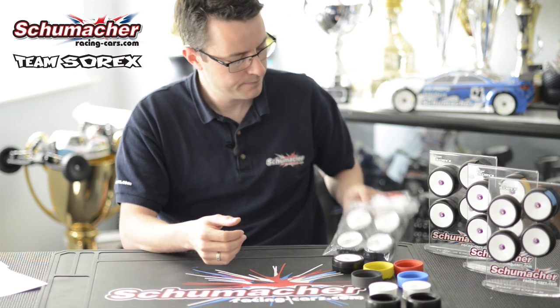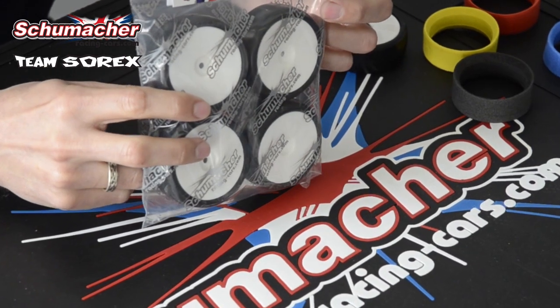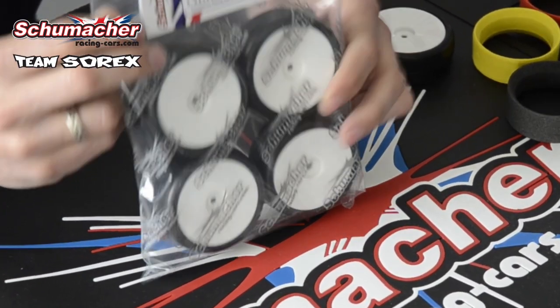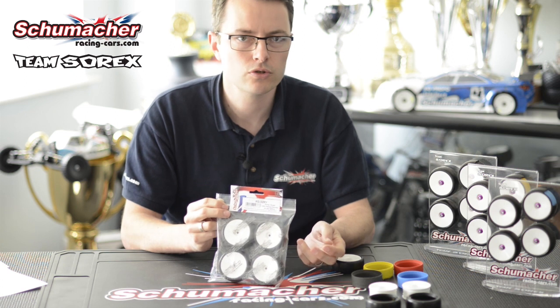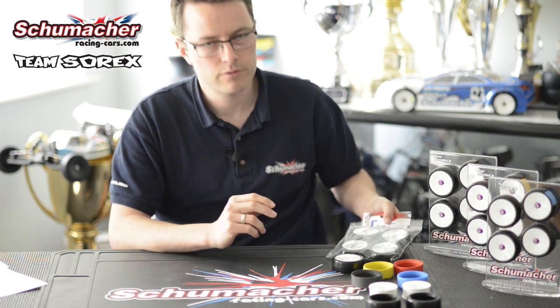So there we have the information on some of the Sorex tyre products. All the tyres themselves are supplied in sealed bags like these, which allows for easy storage and keeps the tyre nice and fresh. I hope you have found this video useful and you will be able to get the best out of your Sorex tyre products. I will hopefully see you at the track soon.